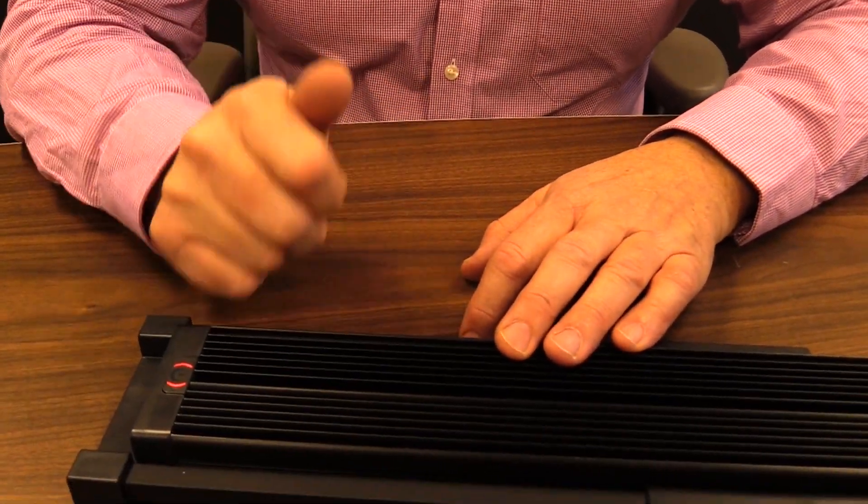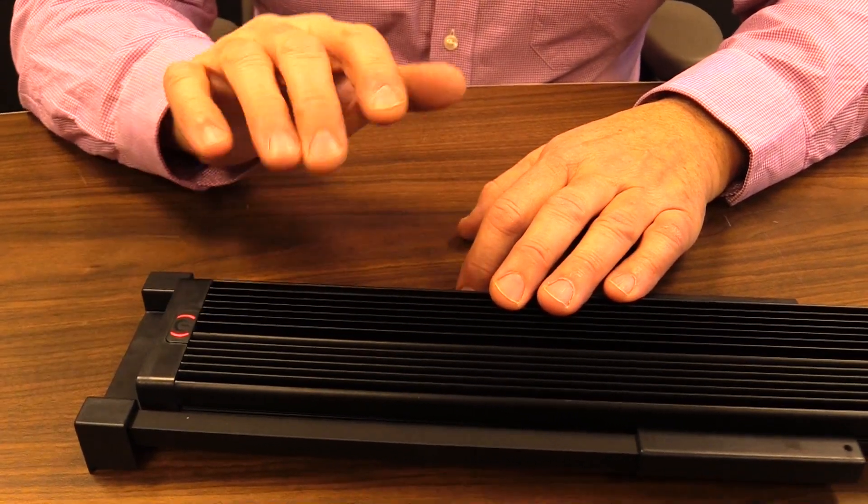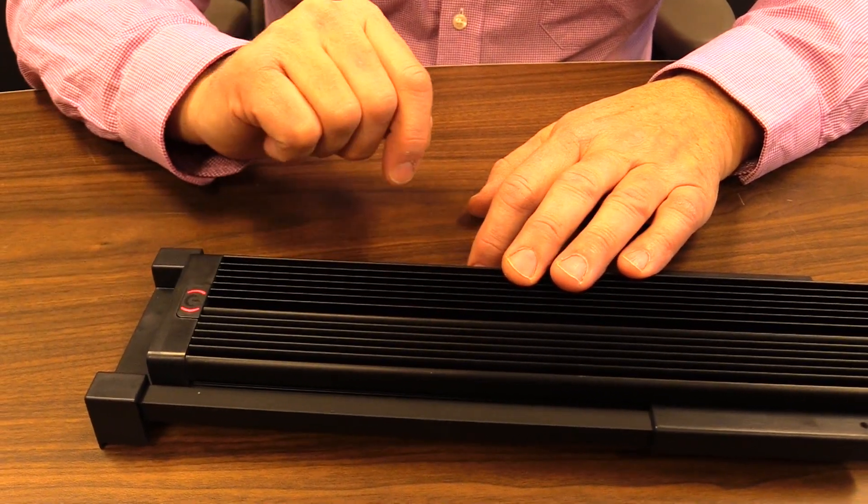However, it's really more a matter of using the touch switch correctly. It is a touch switch — it is not a jam switch, rub switch, or poke switch. When we watched those videos, we noticed that kind of action being used.